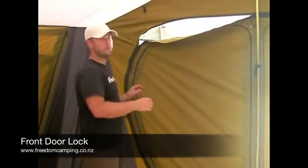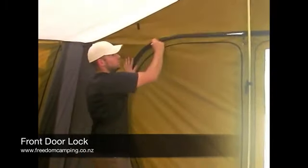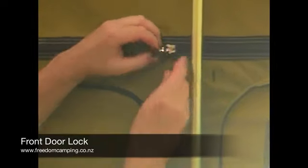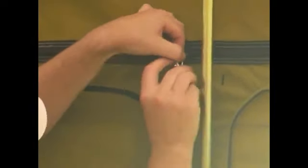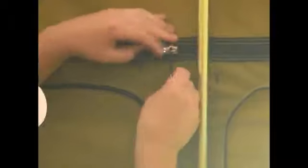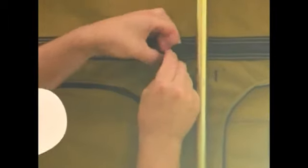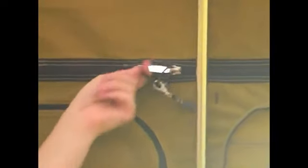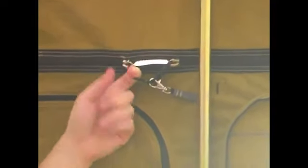The front door on Freedom Camping tents has a security feature: when the door is zipped up, the two zippers can lie side by side and a little hook from inside can clip onto both cords. That means there's no chance of someone from the outside being able to open your door.